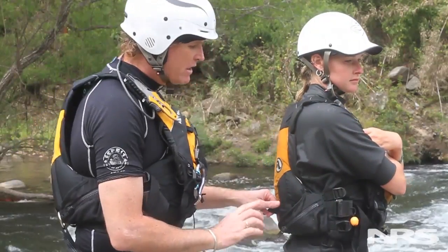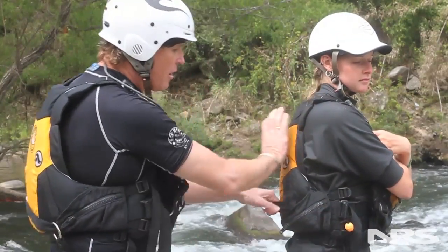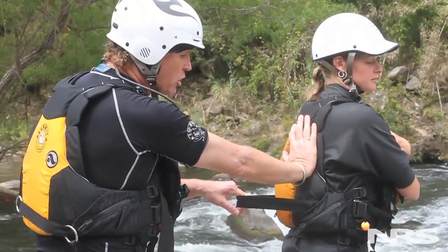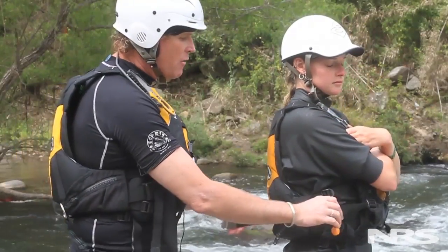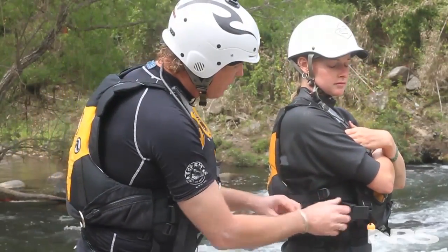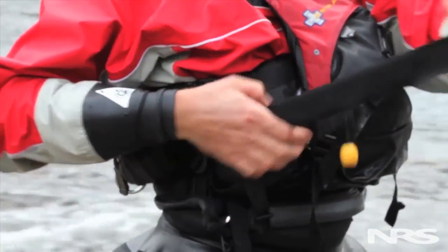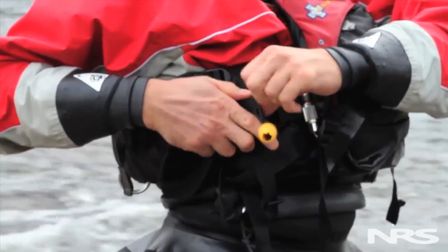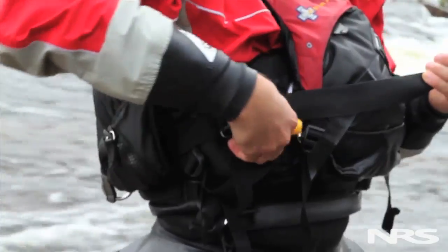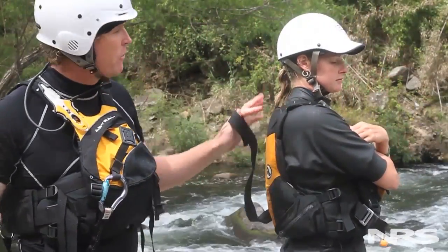The problem that some smaller or lighter people might find is that when they release their buckle, there's a considerable amount of friction before they can swim and break free from their jacket. In that case, what those lighter, smaller people may consider doing is instead of weaving through both parts of the tri-glide, they could consider just weaving through one half of the tri-glide. Now there's less friction to be able to safely escape from the rope.